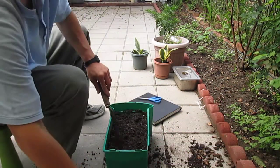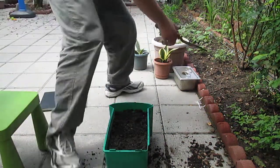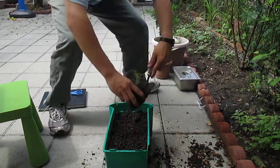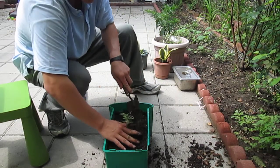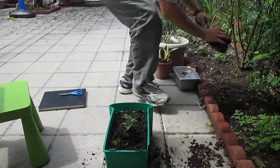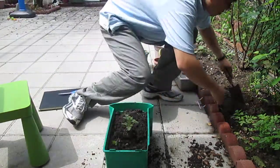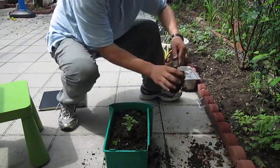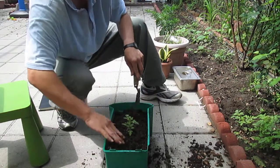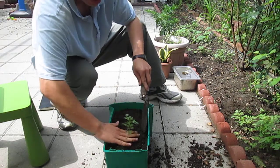Since we don't have enough soil, let me get more from my backyard. It would be a good idea to put a pan on it too. Look at this — I think this is tomato. I'm taking soil from my backyard; hopefully my wife will not complain about it.